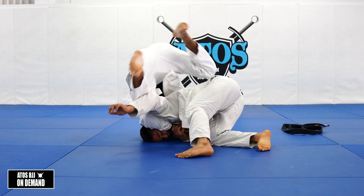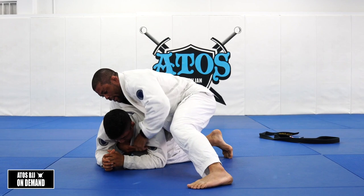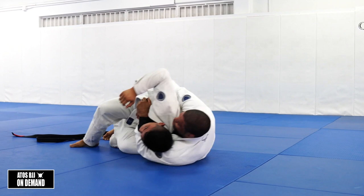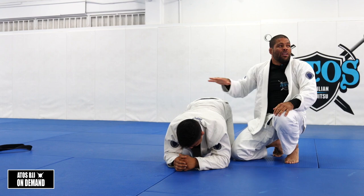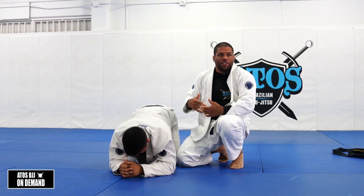If my opponent grabs this leg when I get on his back, I'll trap his arm - so he's gonna be in trouble. It's gonna be easy for me to go for rear-naked choke or start getting the collar. We're gonna work on this technique where he tries to face to you and you follow to the back, then do specific sparring from the back. Our goal is to be on the back - not making an exchange to side control. We want to take the back.